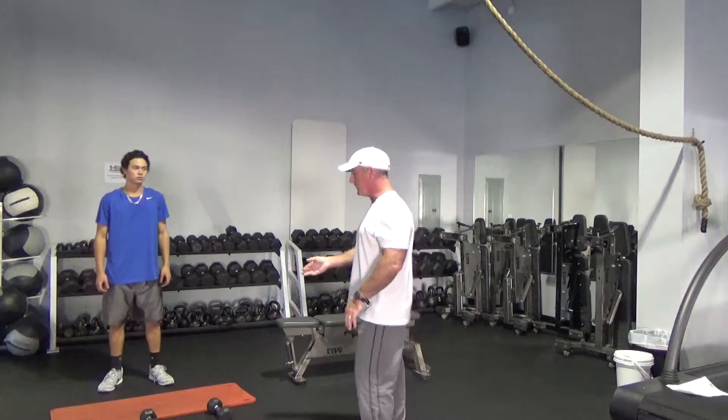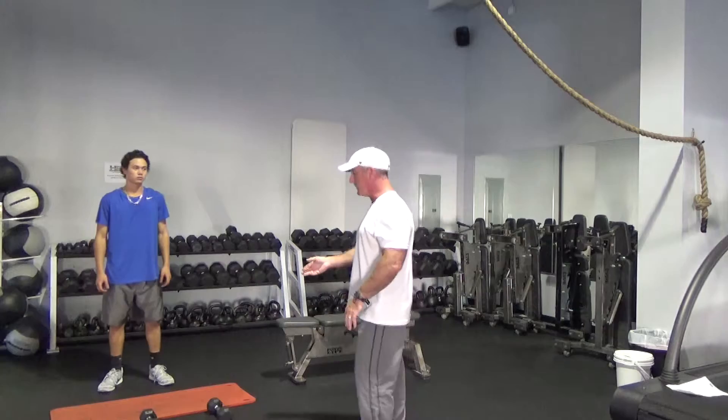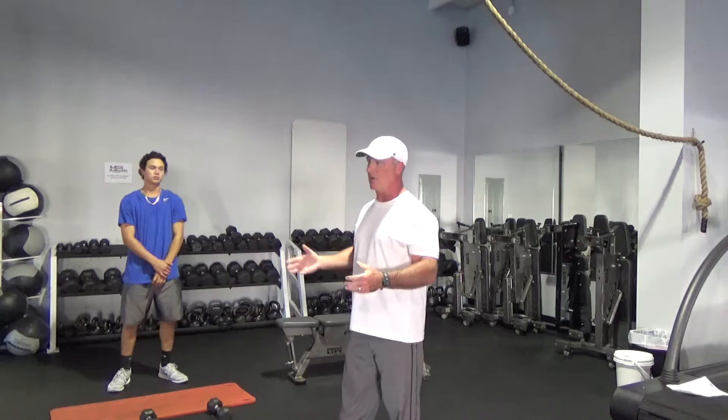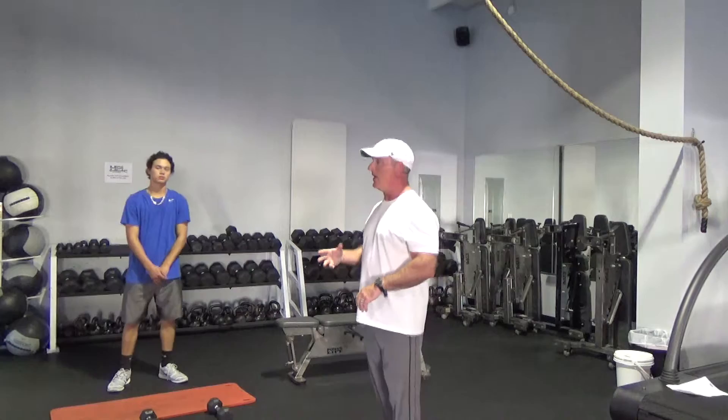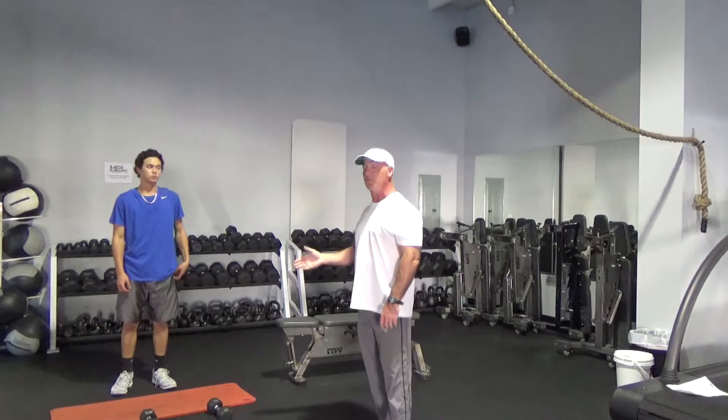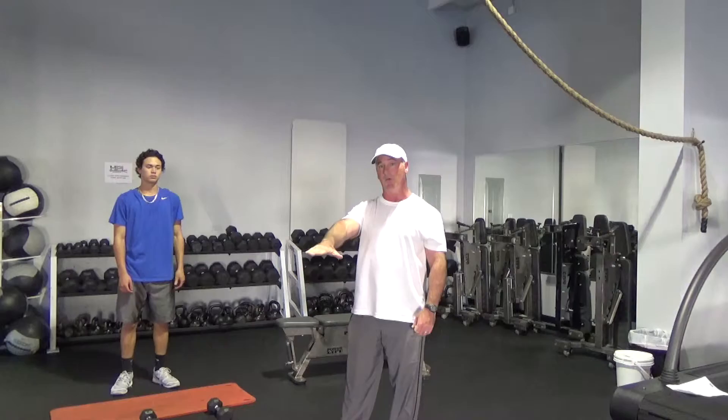When it comes to strength training for the arms, my favorite move is the Zottman Curl, which was named after George Zottman, a strongman from the 1880s. He developed this exercise and it laid dormant for years, but I've resurrected it as a baseball performance coach because it's perfect for full development of the arm and allows for movement from supinated to neutral to pronation of the wrist, which is so important to any baseball pitcher.